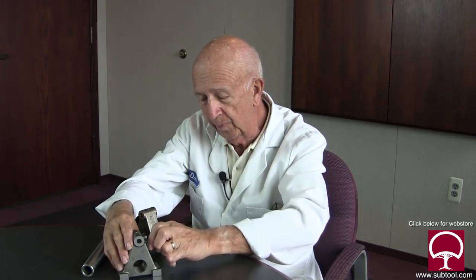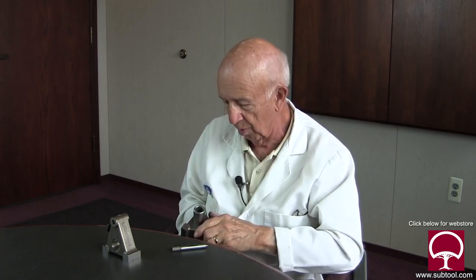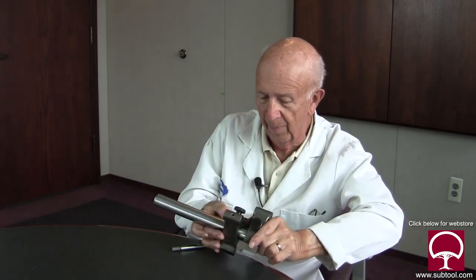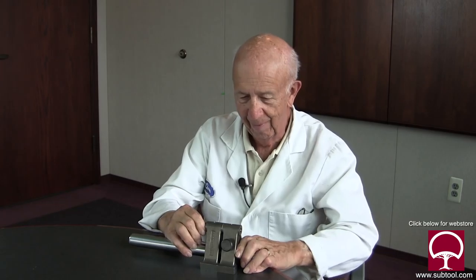Once the shaft goes in there we need to lock it in place, and this is the mechanism we're going to be using. It slips inside the hole like so — I'll take the shaft and put it inside there. It should slip in like that. There we go — got that one locked in, the other one I left in there already.